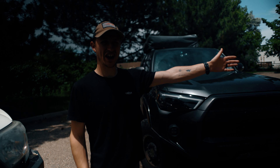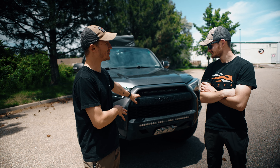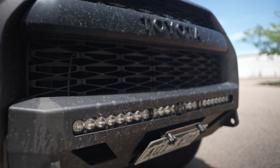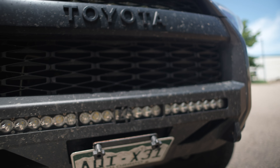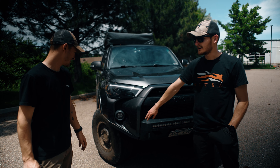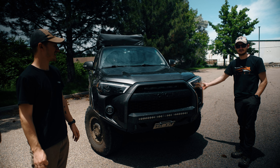Now let's check out the 4Runner. This is Andrew's 2010 4Runner, which he did a front-end conversion on — so it has a 2014-style front end. He did the conversion with the C4 low-pro bumper so it looks pretty OEM. It's not as big as mine but it can also accommodate a light bar and a winch. He also added the high-clearance parts to the sides of the low-pro, which gives you a bit more armor and high clearance on the sides.